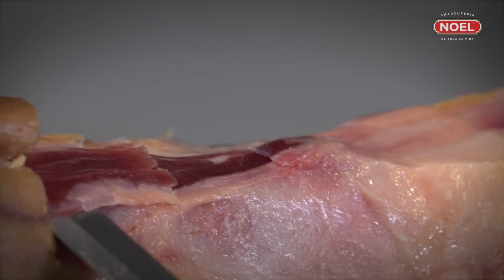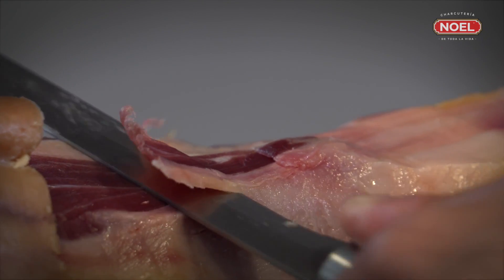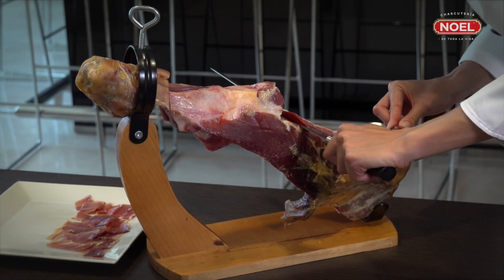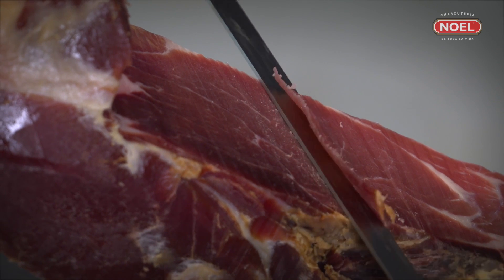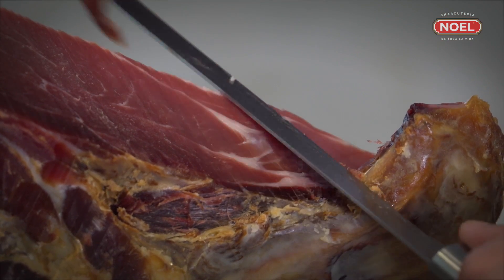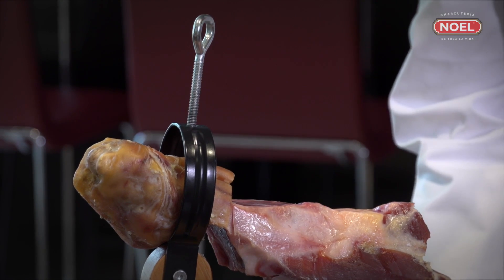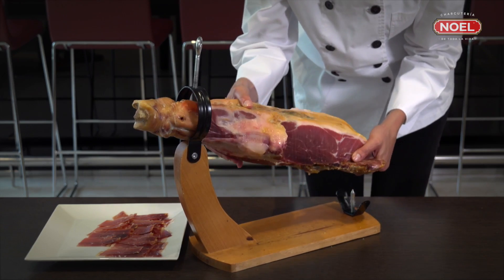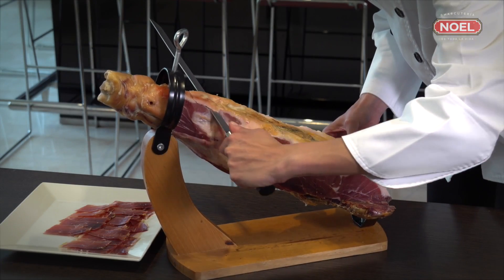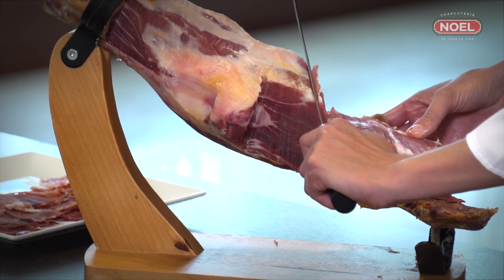In this position, start cutting slices from the punta and the hock, as this is the closest to the bone. Then continue through the contra maza area. In this area, cut the ham so that the line of cut stays parallel to the maza area. When you reach a depth of around 10 cm, position the ham sideways to cut all the remaining meat at an angle. Continue cutting slices until you reach the bone, getting the maximum out of your ham.